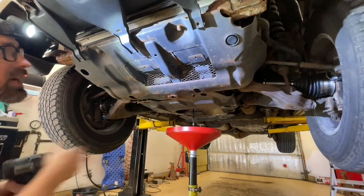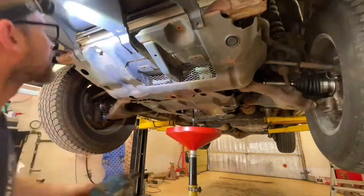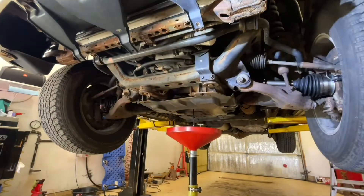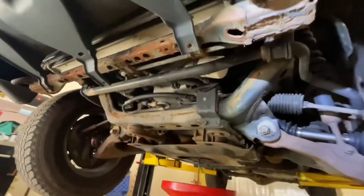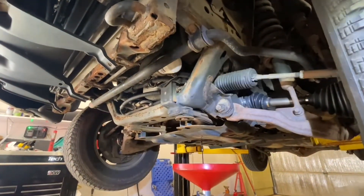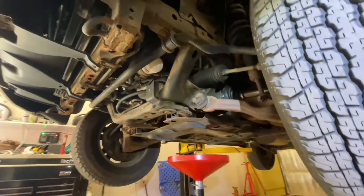Unfortunately, to get to the filter, we have to drop down this shield. Now we've got good access right to the oil filter there. You can see we've got good access, so once we're finished draining the oil out of the pan, we're going to scoot the pan forward and spin this filter off.